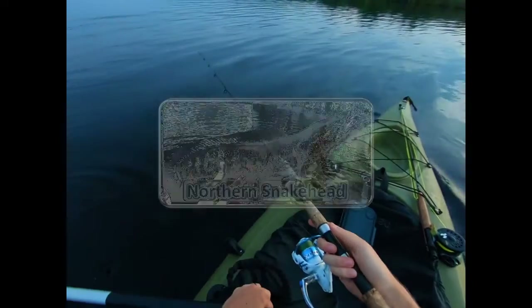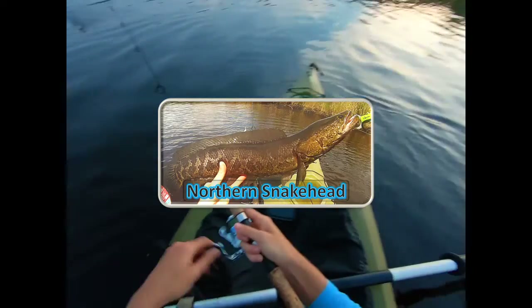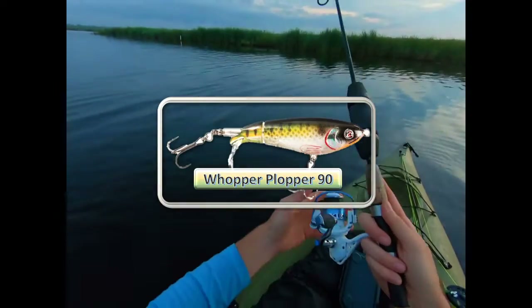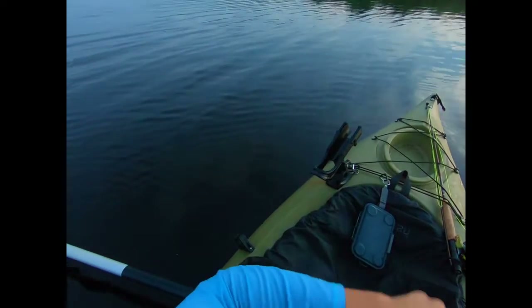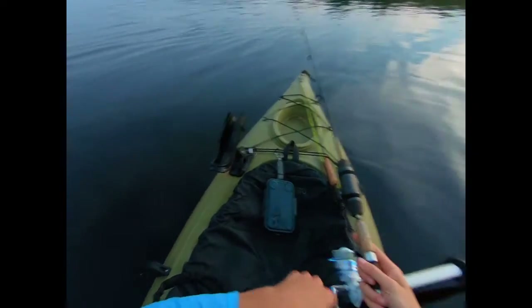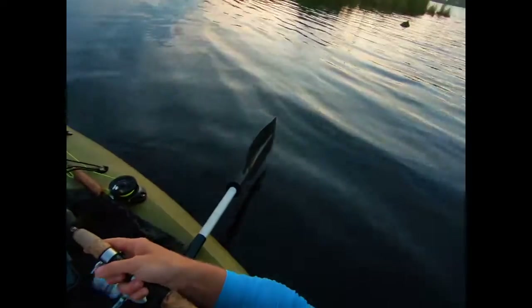All right, so yeah, I'm at Blackwater today going after Snakehead. I've had three strikes so far on the Whopper Plopper — this is a small Whopper Plopper, I believe a size 90 rainbow trout pattern. There's some action going down. Thus far, the pattern seems to be topwater in the shallows, as best I could describe it.